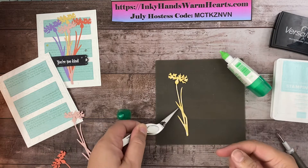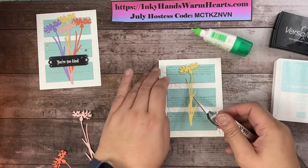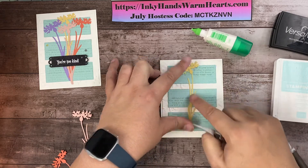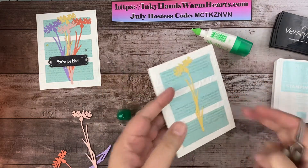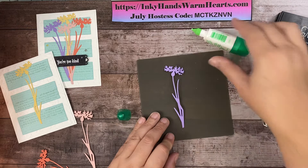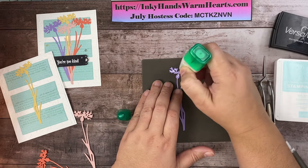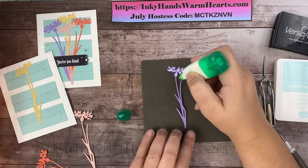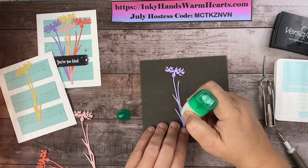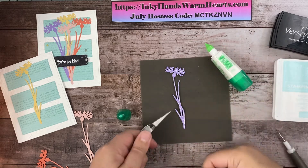We'll attach this to the card so I don't get glue all over me. Let's put this flower kind of in the middle. One flower down — let's do the purple one next. The purple one is going to go to the left. I hope you guys are enjoying this card and think it's pretty — it's not too hard to make. I love using the embossing folders; they add such pretty texture to my projects.